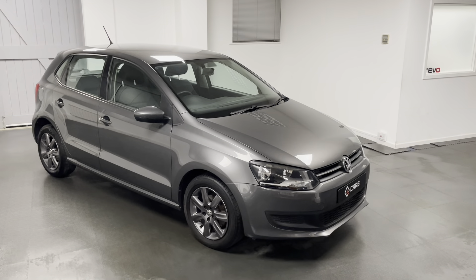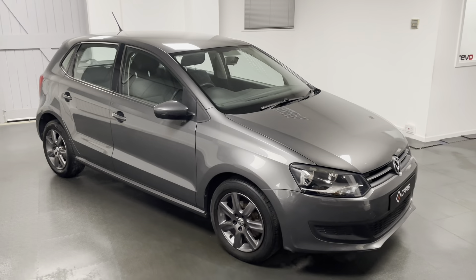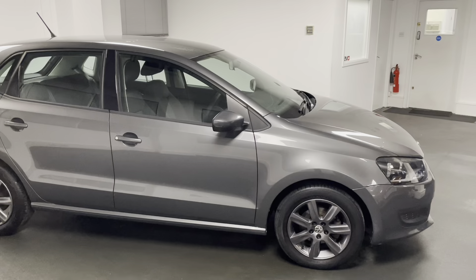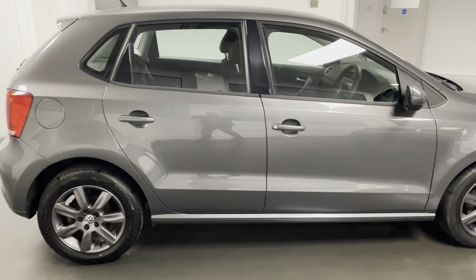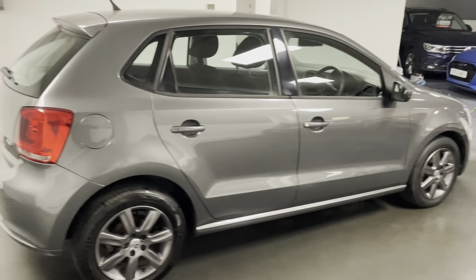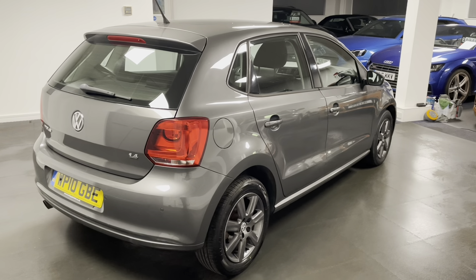This is a 1.4 model, 85 PS with a 5-speed manual gearbox, finished in the metallic pepper grey with grey cloth interior. We've just had those wheels freshly refurbed and finished in metallic grey, giving it a slightly more sporty look.